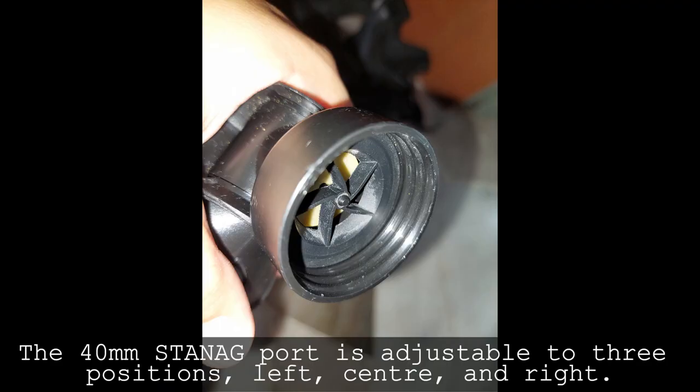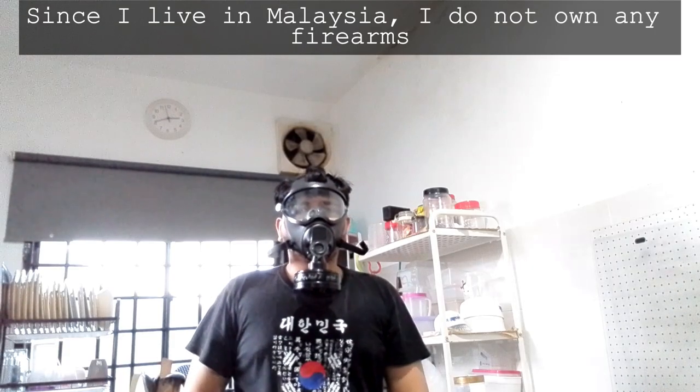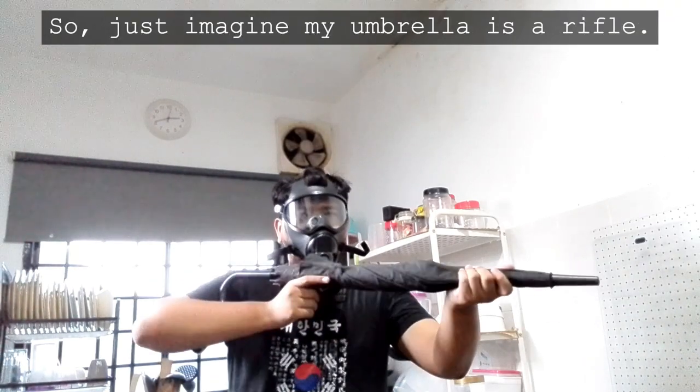The 40mm filter port is adjustable to three positions: left, center, and right. It can be adjusted in accordance with the needs of the wearer without risk of leak. Since I live in Malaysia, I do not own any firearms, so just imagine my umbrella is a rifle.